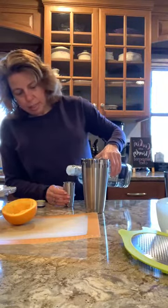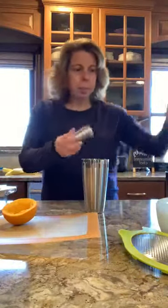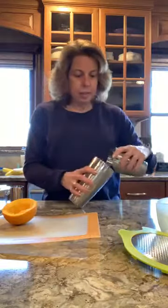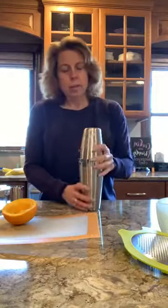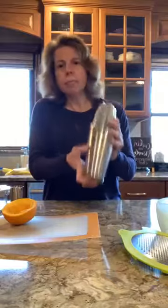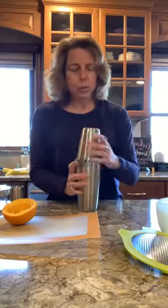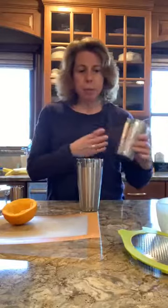Sometimes I do these frozen, but tonight I'm going on the rocks. So I'm going to shake this with some ice and then pour it into the glasses. I already have ice in this side — I'll ease that in there and we're going to shake. Love this shaker, there's no leaking. It seals nice and tight; you just tap the side and the top comes right off.